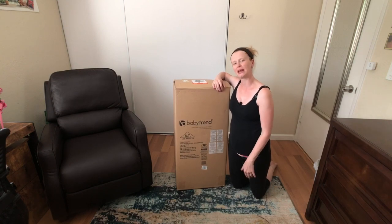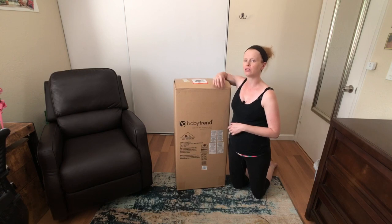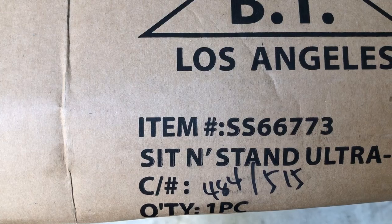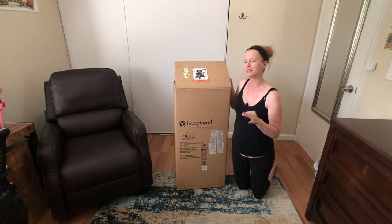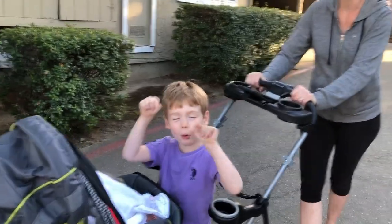Hey everybody, my name is Megan and you're watching Follow Meg. Today we are going to check out and do an unboxing for the Baby Trend Ultra Sit-and-Stand Millennium stroller. This is a dual stroller for a toddler or slightly older — I have a four and a half year old — and it also works with a car seat.